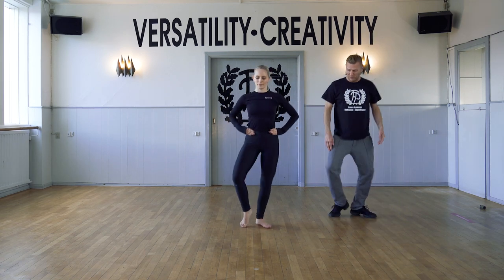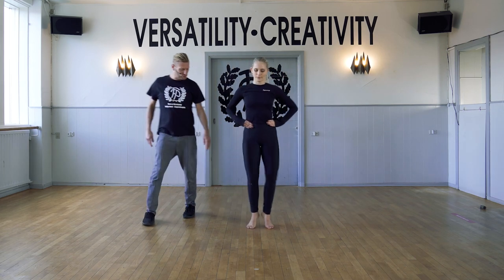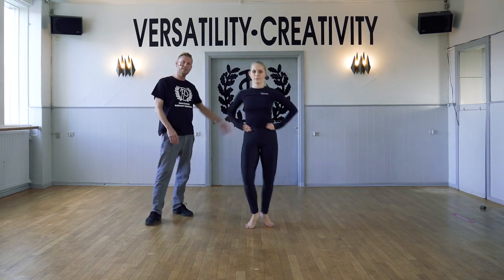Now turn out the same. And walk through the toes. Walk up and over. And développé.